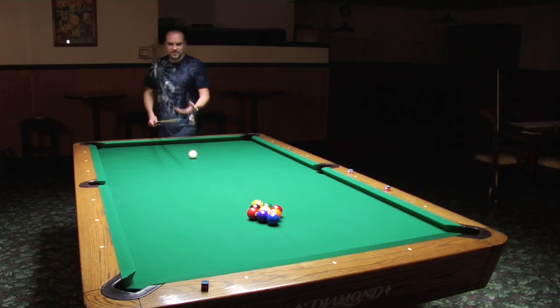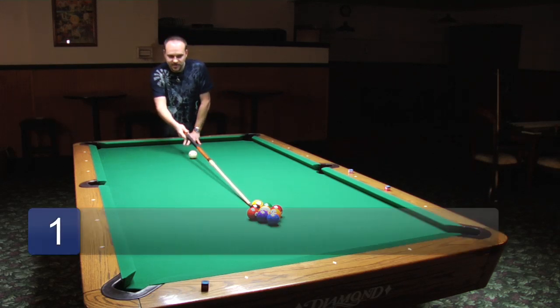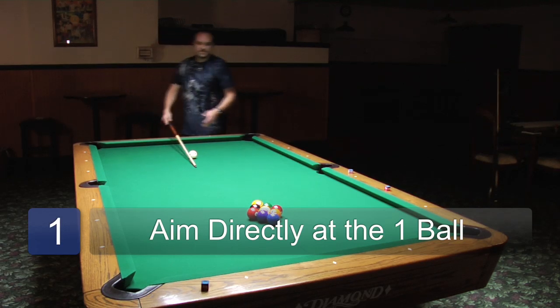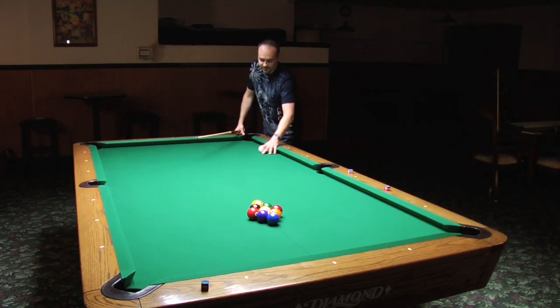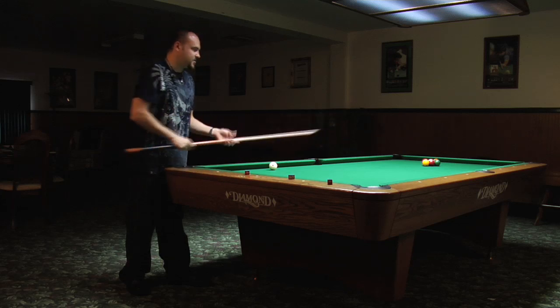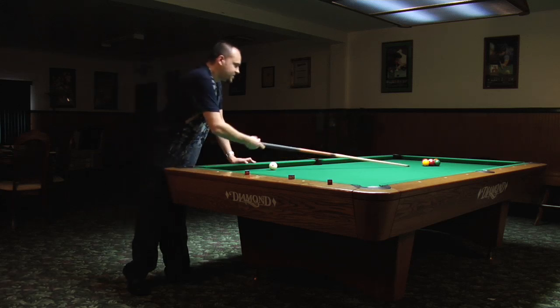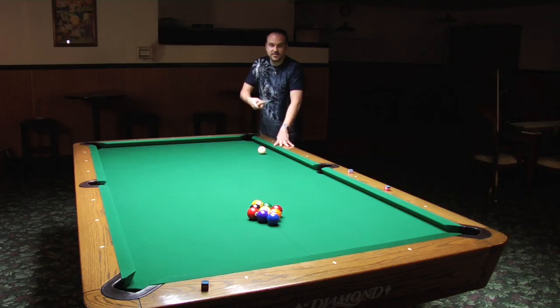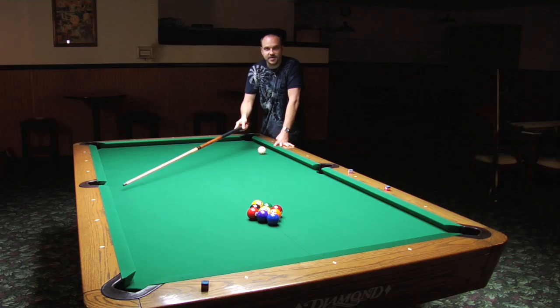If you have the cue ball in the center of the table you could break, and you'd aim directly at the one ball. Most professionals like to break from the side because you get more action — you get a really nice spread on the balls. I'm going to aim directly into the center of the one ball; the balls are going to spread out better, and you have a better chance of making this corner ball or the one ball on the side.